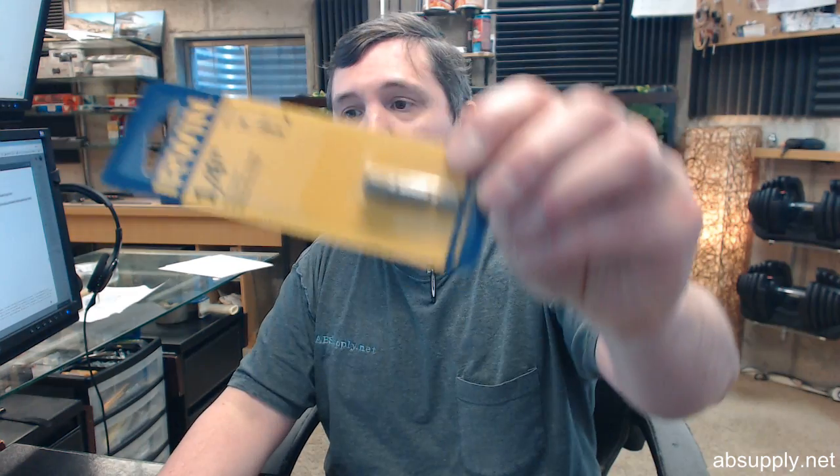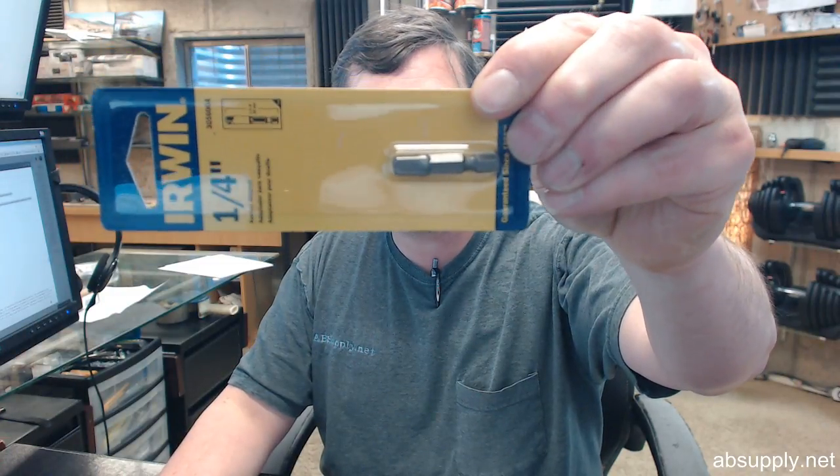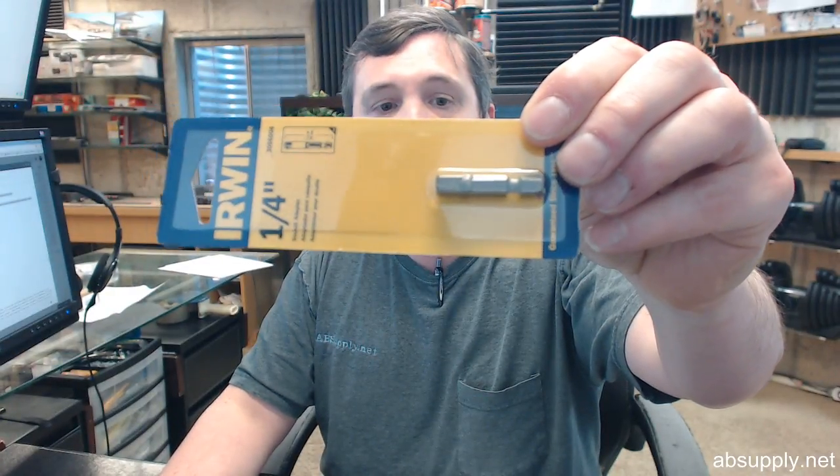There's a link below this video to the manufacturer's page where you can pull up not only all of the Irwin products that we sell, but a link to the manufacturer's website along with a link to the full Irwin product catalog. If you have any questions on the Irwin 3056004, 1/4-inch by 3/8 square drive socket adapter with a pinlock, or any other Irwin product, please feel free to reach out to us. Thank you.